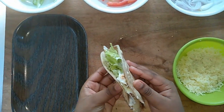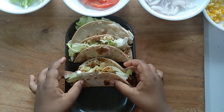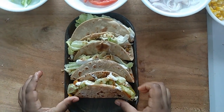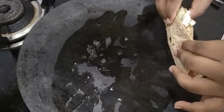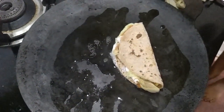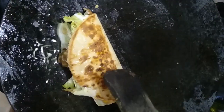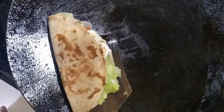Fold the roti and repeat the same for the remaining rotis. Now heat the pan and add some olive oil. Place the assembled tacos and fry on both sides. Repeat for the other tacos.